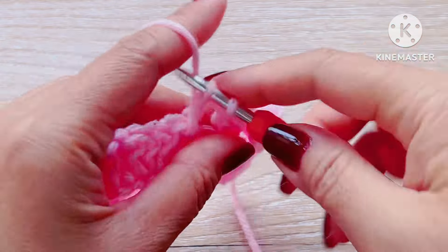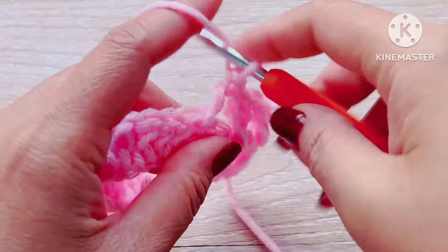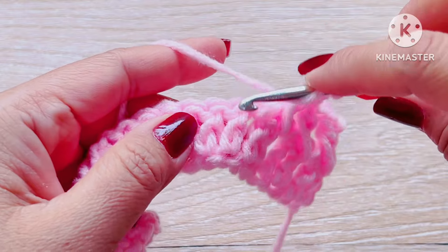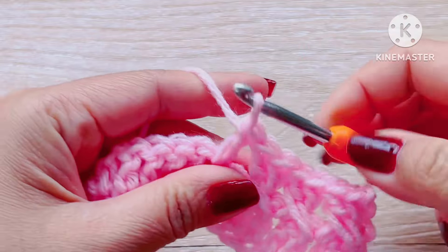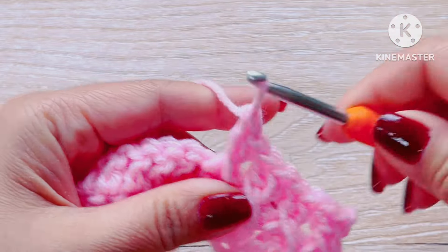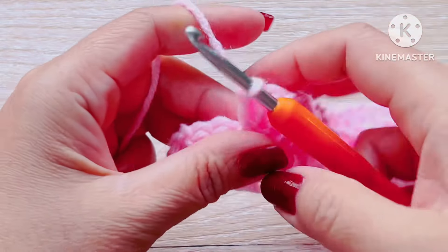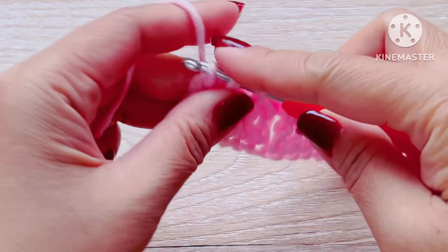I'll show you one more time: skip double crochet forward and make a double crochet, then skip two double crochet backward and make another double crochet. Again, skip two double crochet forward and make your double crochet, then repeat — skip two double crochet backward and do a new double crochet. Repeat this pattern across the row making a cross stitch pattern, then make a regular double crochet on the last stitch on the third chain.